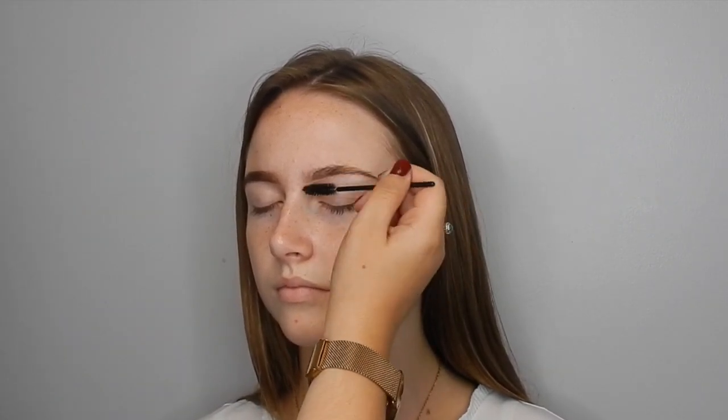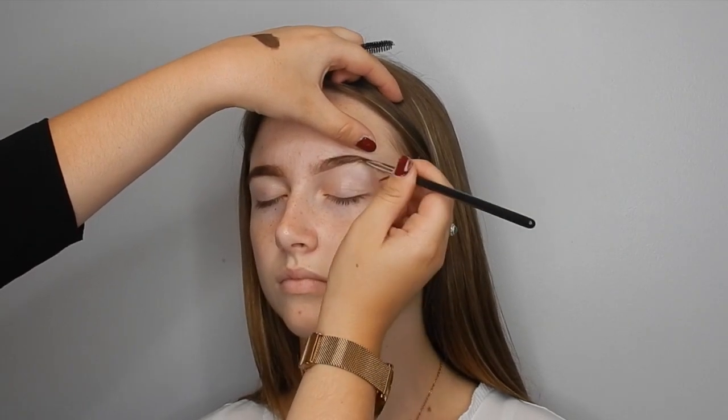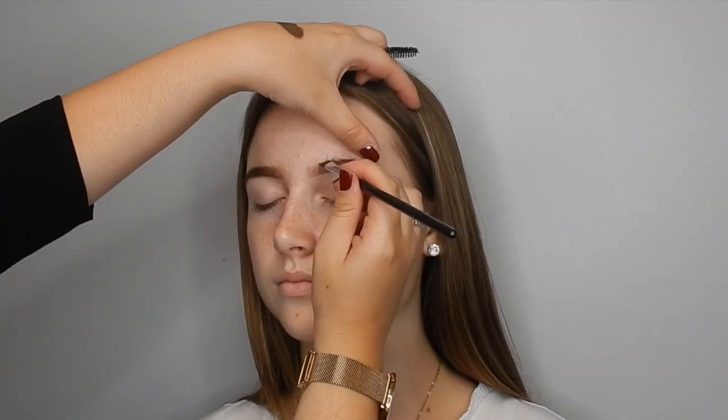I always like to go above the brow as well to create a nice high arch and a nice shape, then brushing the product again until I'm really happy with it. I tend to go back in with the gel little by little and then brushing it out until I'm happy.